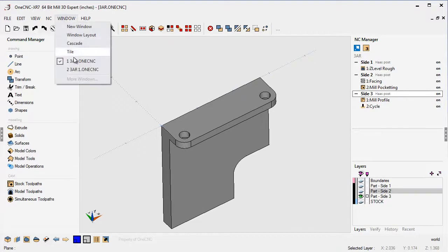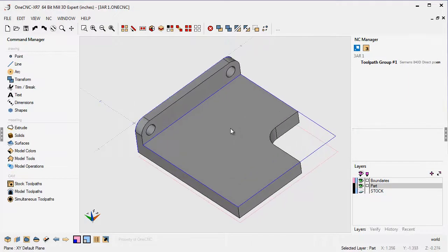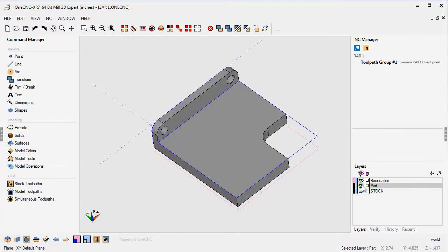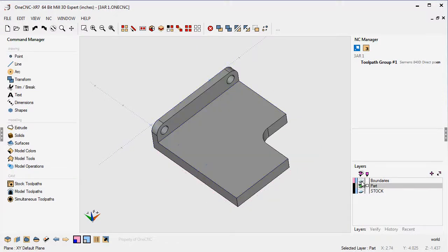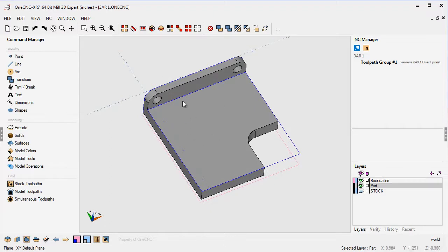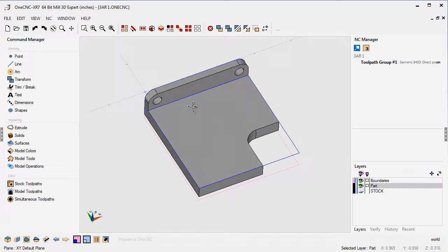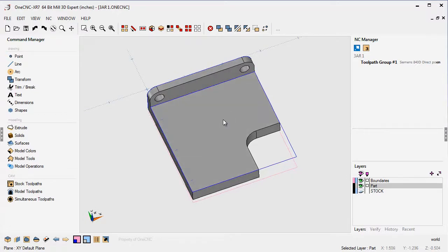I have another part — actually the same part, but there's just one copy of it. You can see I just have one layer here called 'part'. I have another layer called 'boundaries', which is just the layer for my wireframe boundaries. Here's how you would use 3-axis reposition. For the first side, the part is aligned up perfectly — I've got my datum in the upper left-hand corner. So I'd want to perform my toolpath.